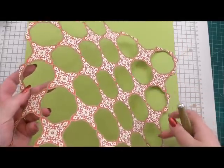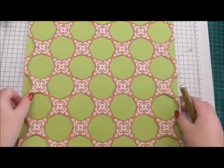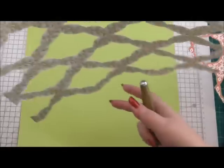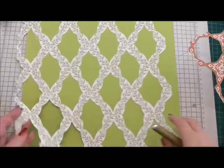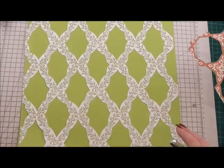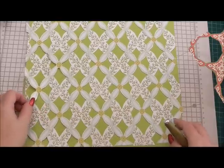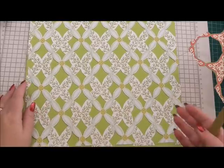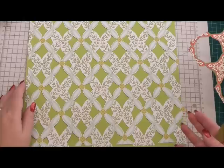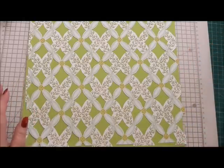Now I've cut this out with a craft knife just to show you how intricate you can get, and then you can also do something like this with a craft knife, and eventually with practice and patience you'll be able to build up and do things like this. I find it very therapeutic — I wish I had more time to use it.